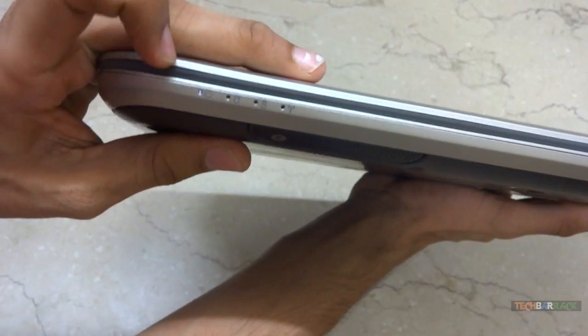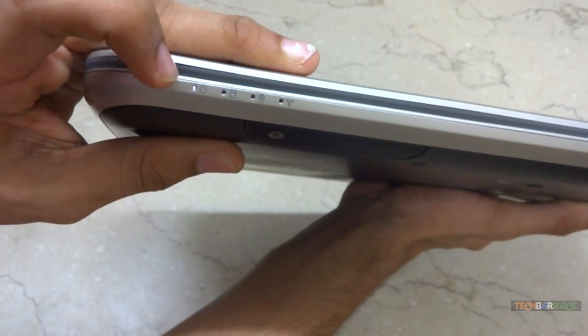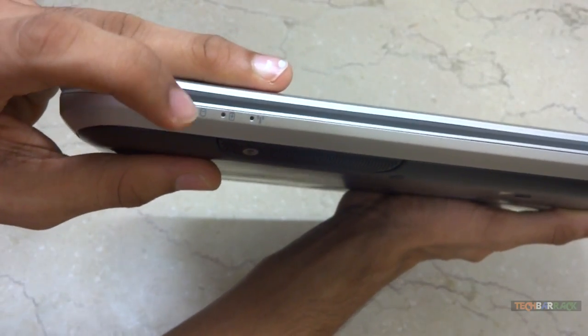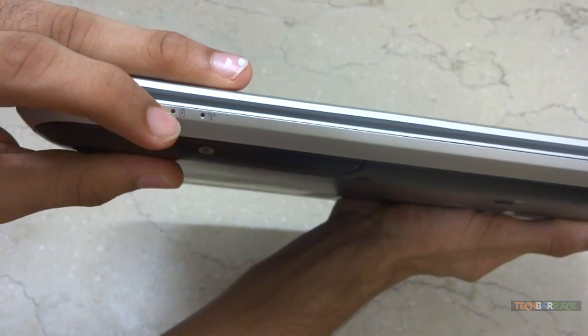Each LED signifies something. The first LED shows the power — whether your computer is on, on sleep, or on standby. Currently it is on sleep so it is constantly blinking. Then we have the storage LED, the battery LED, and the fourth is the connectivity LED.